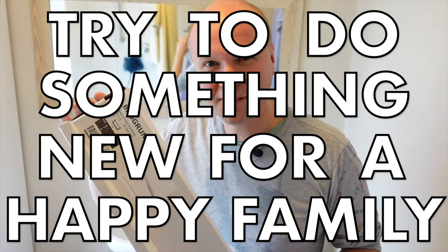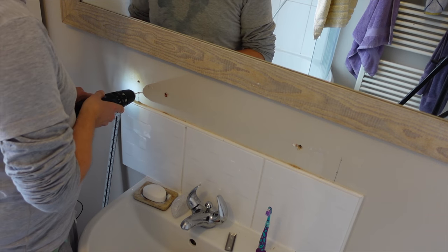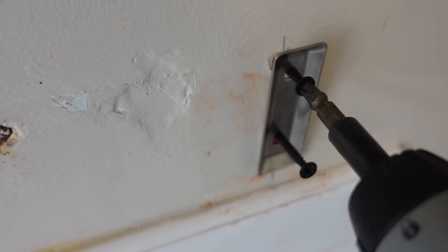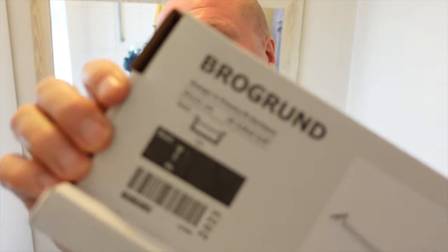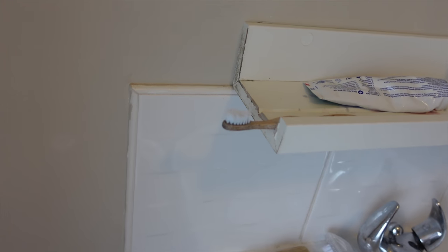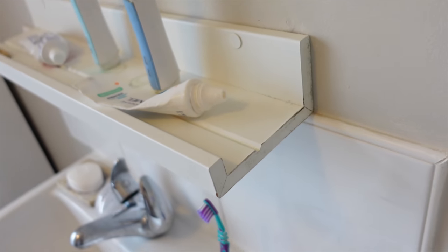I try to encourage myself to get things out of boxes and to actually put things up. The way I'm doing that is to do it on camera, which sort of makes it harder, but at least I know I might be helping someone else with my struggle with putting up Ikea things. Today we're going to be putting up the Brogrund bathroom shelf. The great thing is it replaces another Ikea product that was never intended to be put in the bathroom.